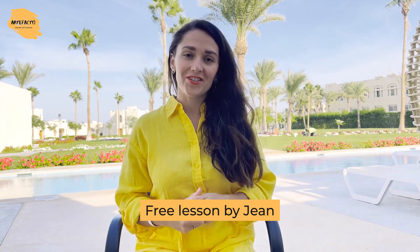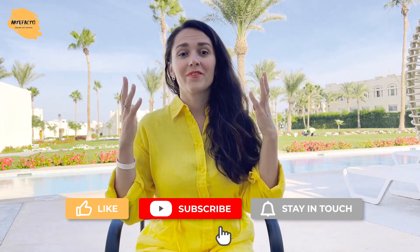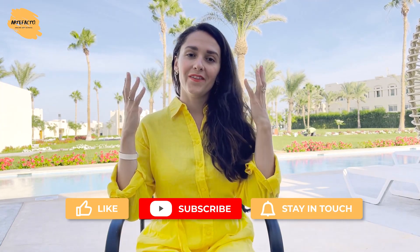Watch this video lesson, and for those who would like to put it into practice, we're offering a free lesson by Jean in which you'll learn how to mix various colors and create a beautiful painting under his guidance. Click the link in the upper right corner to register. Also, please like this video, subscribe to our YouTube channel, and turn on the bell so you don't miss our next video lessons.